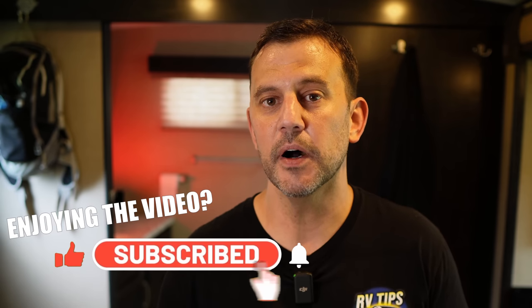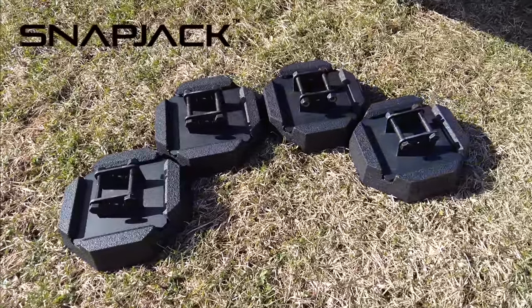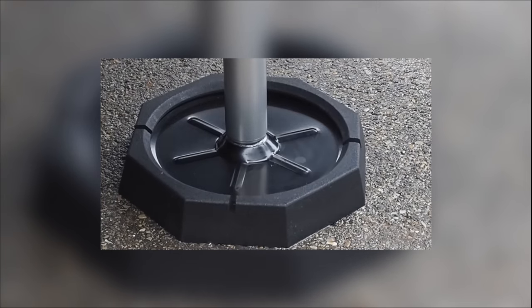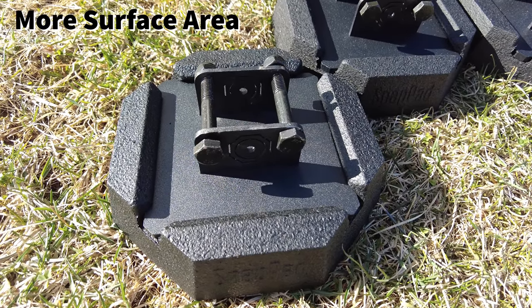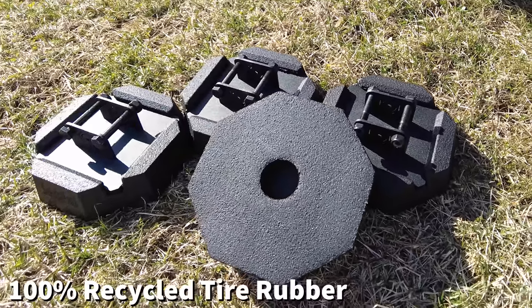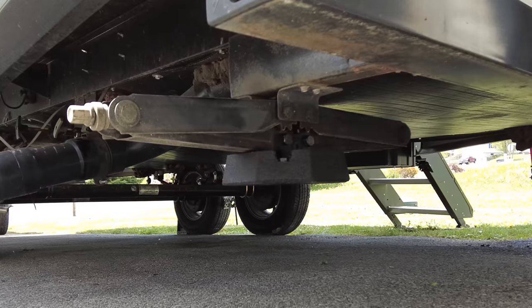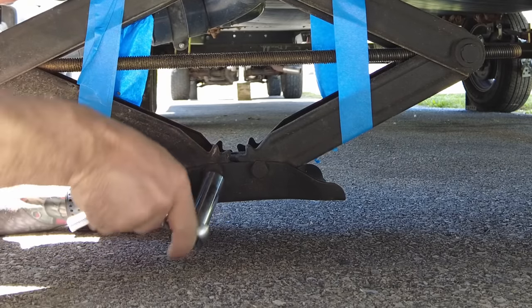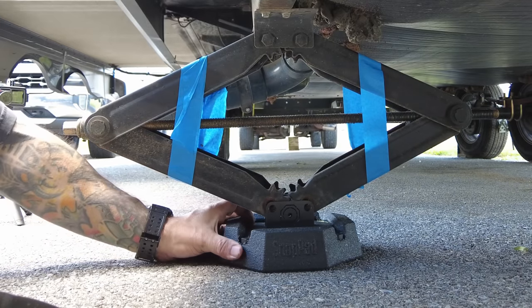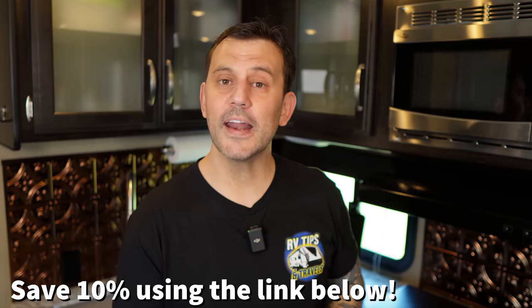If you're enjoying the video, please leave a comment, hit the like button, and consider subscribing. Our sponsors make this free content possible. RV Snap Pads are now available for travel trailers — introducing RV Snap Jacks. Just like snap pads for auto-leveling systems, snap jacks are designed for the scissor stabilizer jacks found on most travel trailers. They offer up to 274% more surface area than a scissor jack foot, made from 100% recycled tire rubber that conforms to rocky and uneven surfaces, provides better grip, less sinkage, and protects landing gear and your driveway from scraping and rust stains. Installation is simple: lower your jacks, remove two bolts, swap the foot, install new bolts — done. Multiple sizes available; link in the description for 10% off.